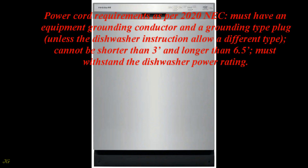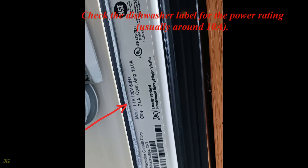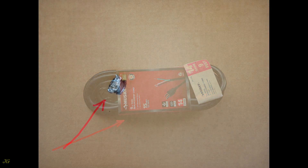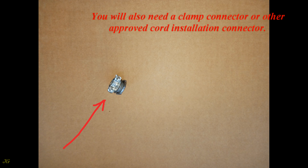Power cord requirements per the 2020 NEC: must have an equipment grounding conductor and a grounding-type plug unless the dishwasher instructions allow a different type; cannot be shorter than 3 feet or longer than 6.5 feet; must withstand the dishwasher's power rating. Check the dishwasher label for the power rating, usually around 10 amps. The power cord shown is rated 15 amps, 1875 watts. You will also need a clamp connector or other approved cord installation connector.